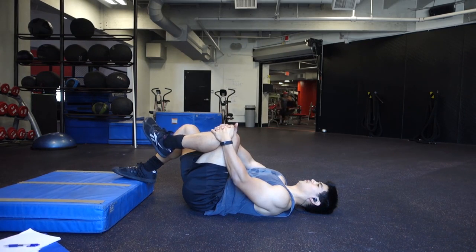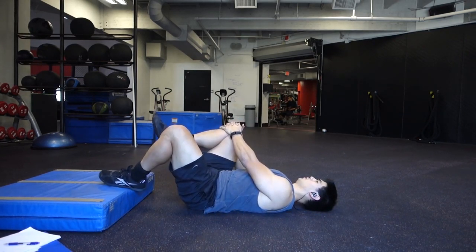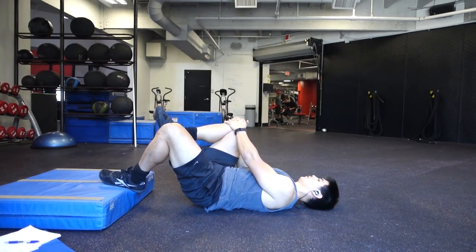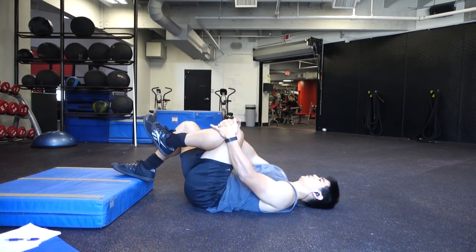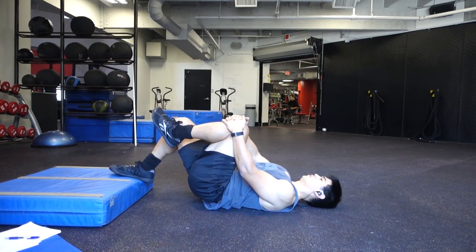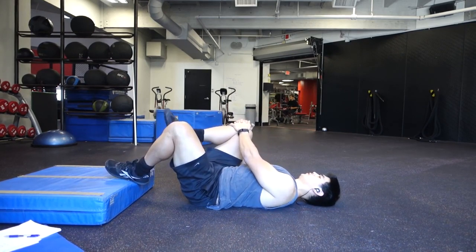Just holding and squeezing the glute on one side, trying to push down while holding my leg, holding for about 10 seconds, then switching sides and doing the same thing. Contracting the glute, and I'm also trying to push down with my leg that's on the ground so I'm activating both glutes, which helps deactivate or stretch the hip flexor out. Then I'll do it again on each side but this time lifting my hips up a little bit higher, activating both glutes while essentially stretching out my hip flexors.